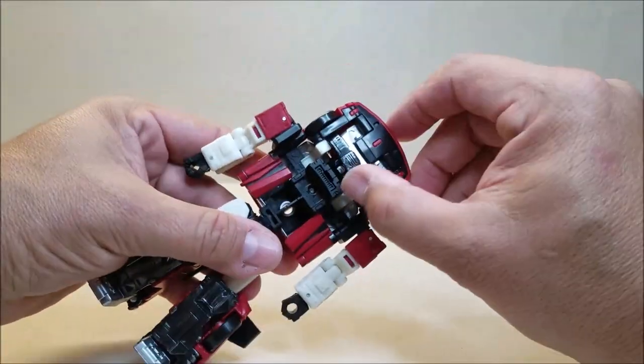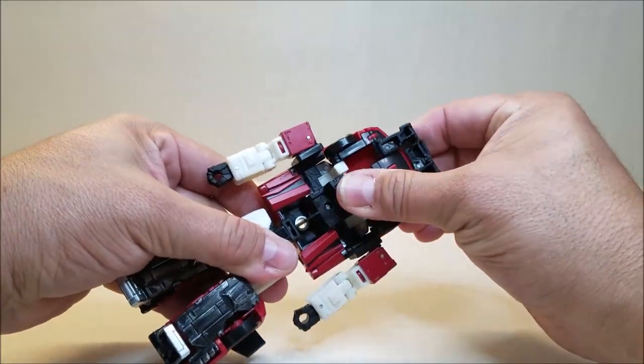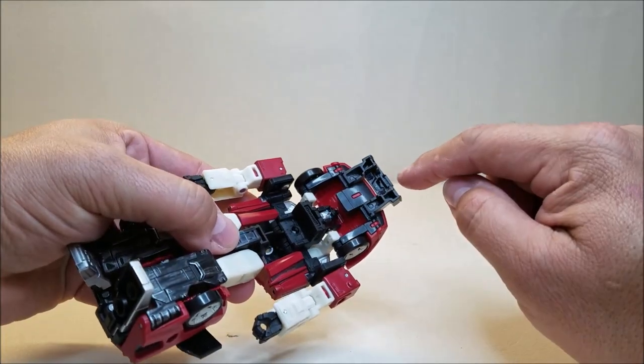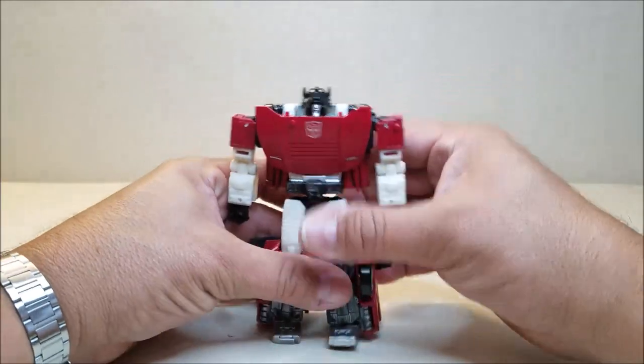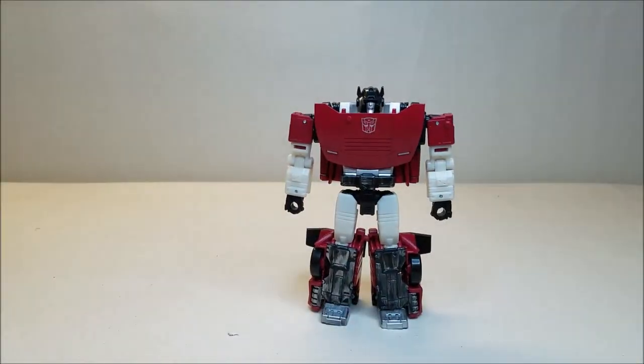Take the front under the hood here, pop this straight up, and then that's going to let you bring the entire hood down. There are tabs that are going to pop in — there's a tab right there that's going to peg in down here. And there is Sideswipe in his robot mode.